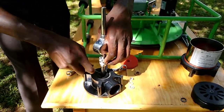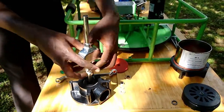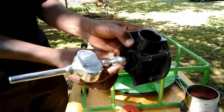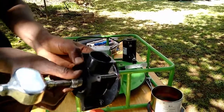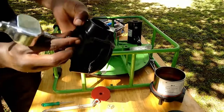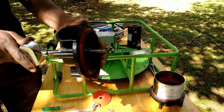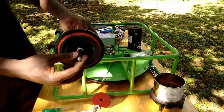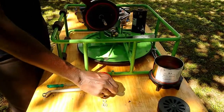Push the stuffing box back into its position. Turn it until it grips. Don't over-tighten it. Now place back the special washer — make sure the flat part faces the top cylinder.